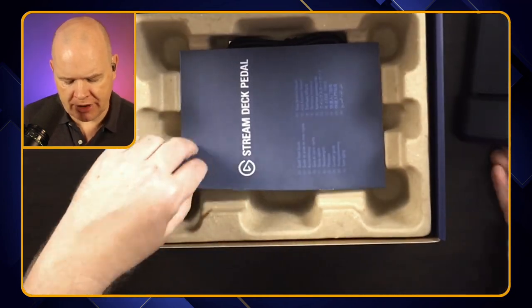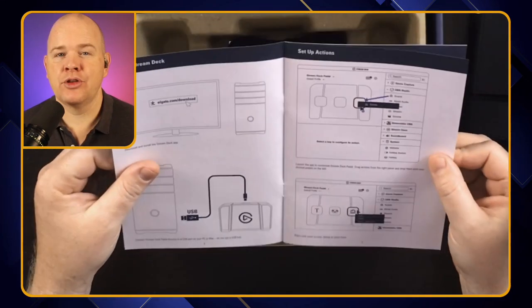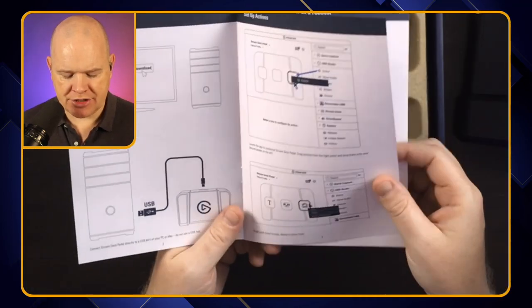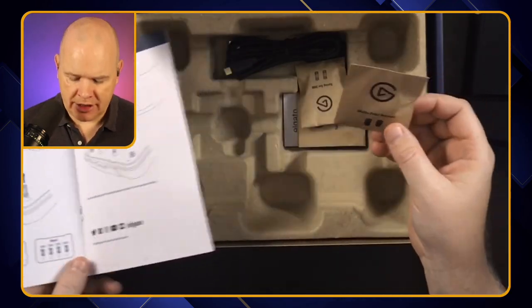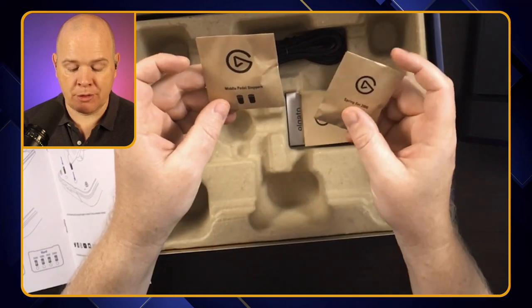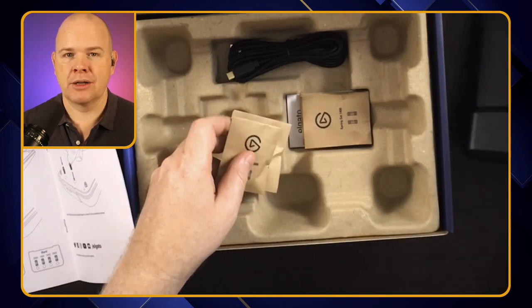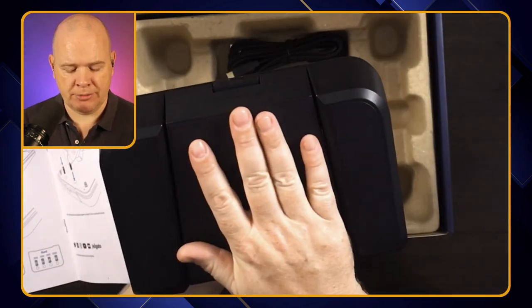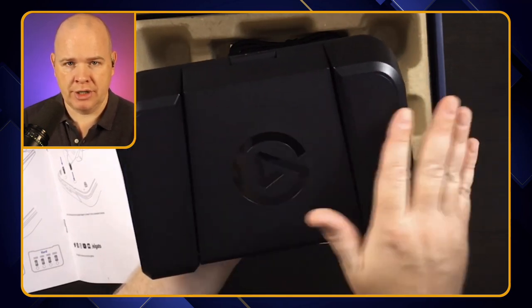What else do we have in the box? A Stream Deck pedal guide. So there are some things you can do with this — it is obviously just three buttons, but we can change the sensitivity of the buttons by adjusting the springs that are inside. We've got in here some middle pedal stoppers, so you can actually just have it as a two-button thing, so that if you want to just rest your foot on the middle pedal, you can put stoppers in there, and then you'd just use your feet on either side instead.